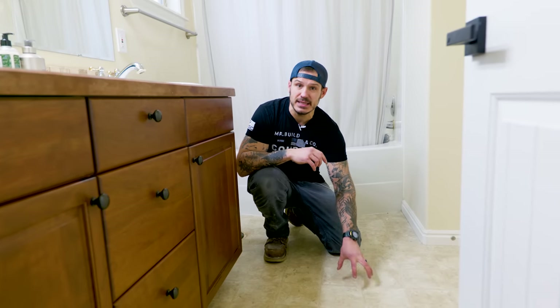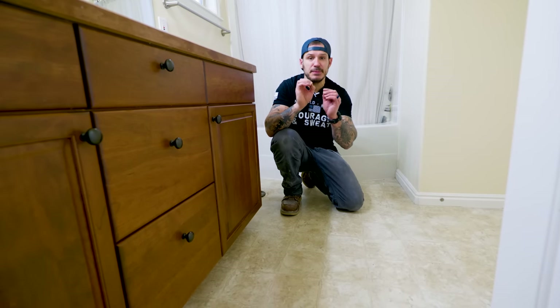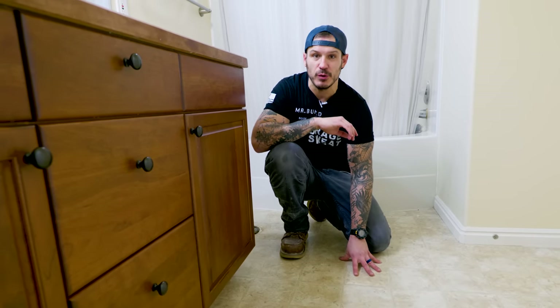Have you ever wondered if you could tile over your existing linoleum floors? Well, the answer is yes, and today I'm going to show you the very specific steps you need to follow to successfully lay tile over your linoleum floors.